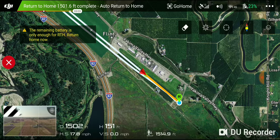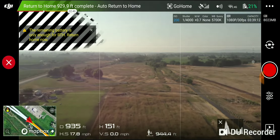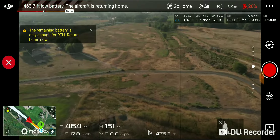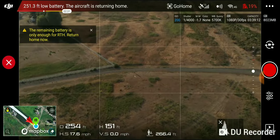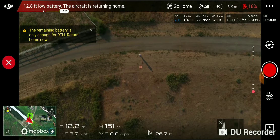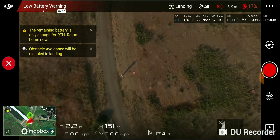We're getting real close. Alright, we're a thousand feet out, 21% battery. Low battery warning — there's our 20% low battery warning. I can hear her buzzing up there. Landing.